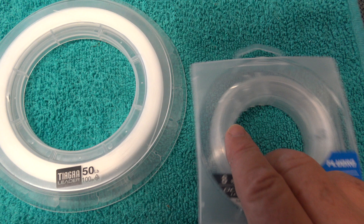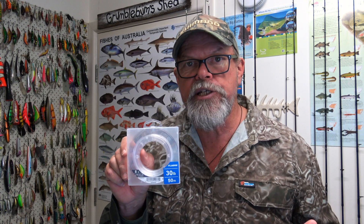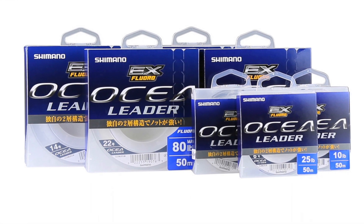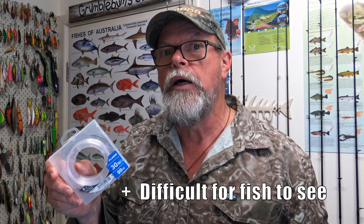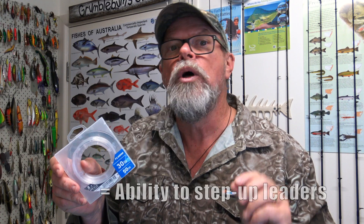I want to finish up by looking at one of my personal favorites — that's Ocea FC fluorocarbon material from Shimano. I have come to really rely on this stuff for so much of my fishing. It's my go-to leader material. It's really tough thanks to its triple core construction, but it also ties super easy knots and the knots are strong. Interestingly, its refractive index — in other words, the way it bends any light passing through it — is almost exactly the same as that of water. Theoretically that means it should be very hard for fish to see underwater. I find I can use slightly thicker Ocea leader material than I would with other materials and still get the bite. Where I might have been using four-pound leader for bream or trout, I'll step up to six in this and get the same amount of bites. That means I lose fewer fish and fewer lures.